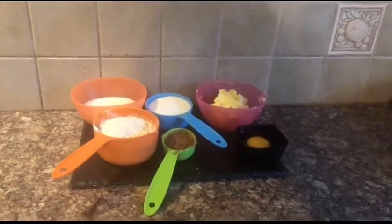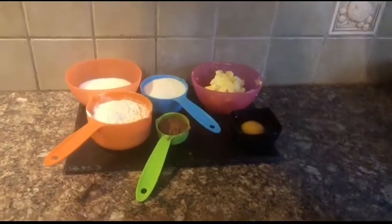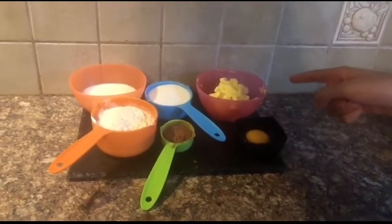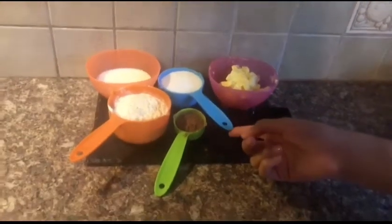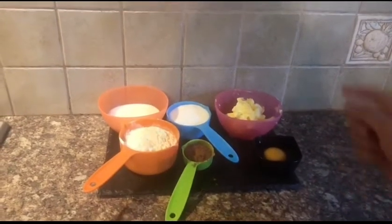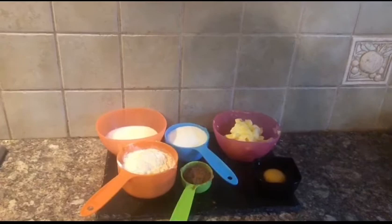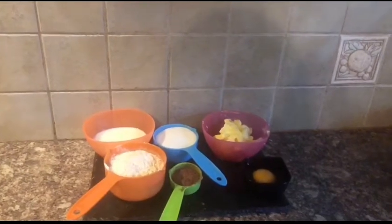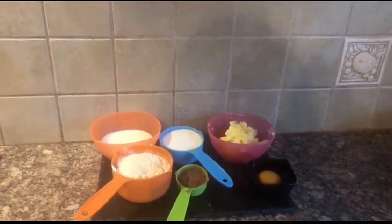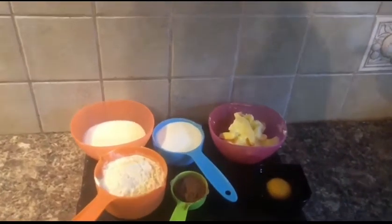Okay guys, so here are the ingredients. We have an egg, 6 tablespoons of butter, half a cup of sugar — I'm using castor sugar — an eighth cup of cocoa powder, three-quarters cup of self-raising flour. You can use all-purpose flour then add in baking soda and baking powder. And at the far end I have 6 tablespoons of milk.